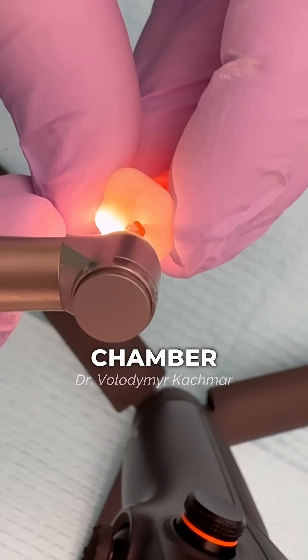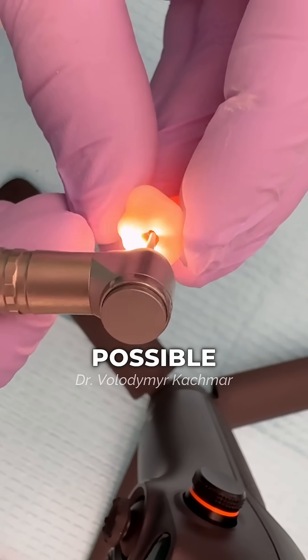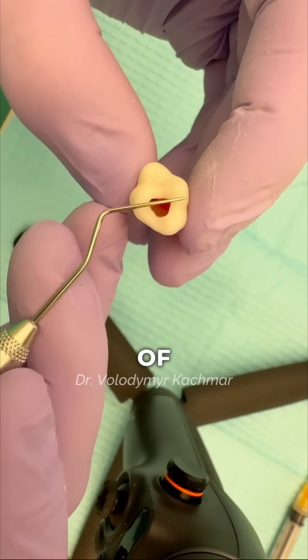Second, clean the pulp chamber. You can use either an excavator or a round bur. Try to be as conservative as possible to avoid unnecessary removal of dental tissue.